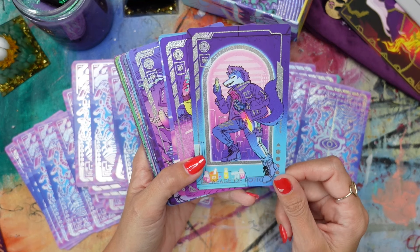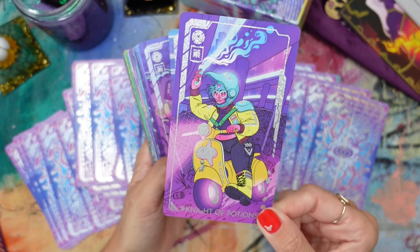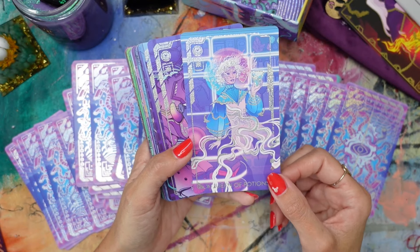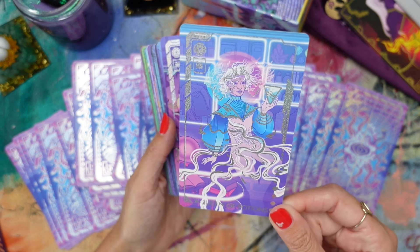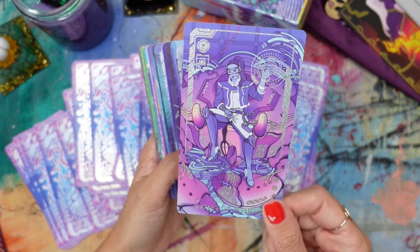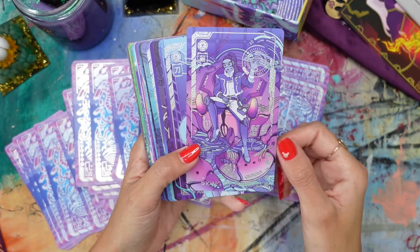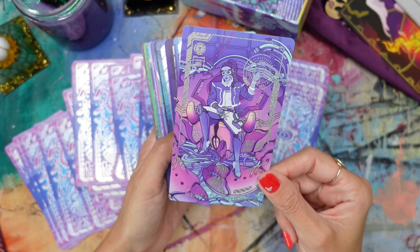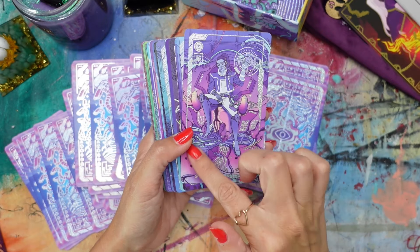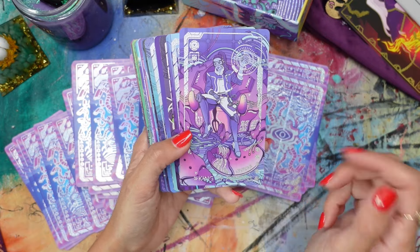I do think this is a good one for intuitive readers out there — I'm definitely in that camp — being able to just look at the visuals. Page of Potions. Knight of Potions — she is cool, look at her boot in action there. Queen of Potions — wow, the queens are really stunning in this deck. What isn't stunning? This deck is incredible. King of Potions — represented with a woman; I really like that. And she's sitting in what looks like a creature — you can see the little claws. Giving robo-crab, which tracks.